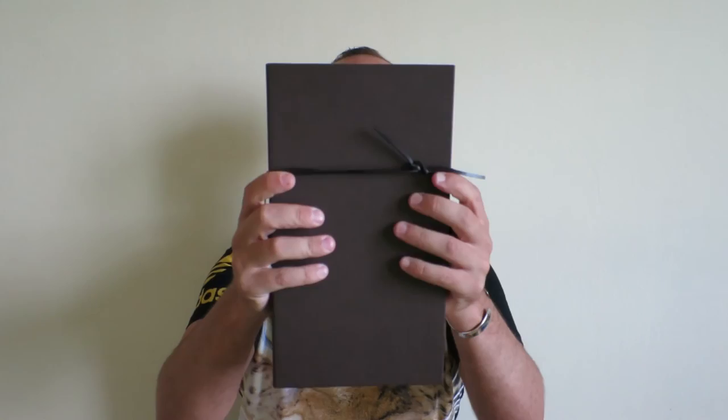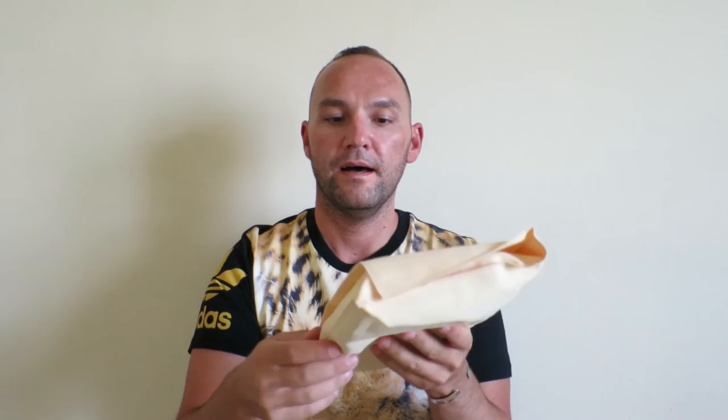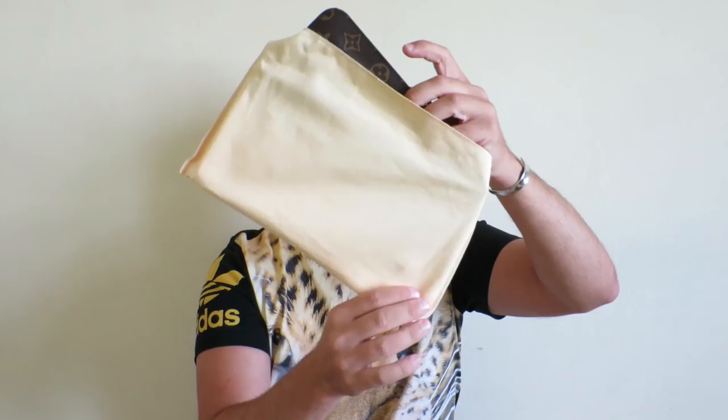We'll take the leather cording off — this is how they usually pack it in. Pull it out and get rid of the box to reveal the dust bag. It's your flat kind of style dust bag that came with this wallet. As you can see already, the wallet is pretty big. And without further ado, here she is.